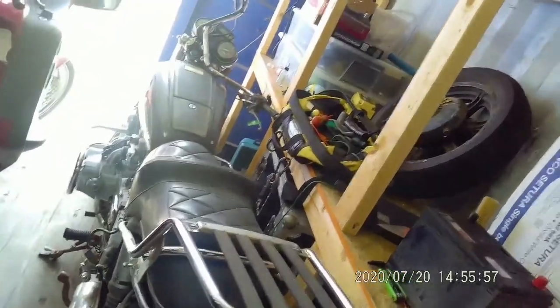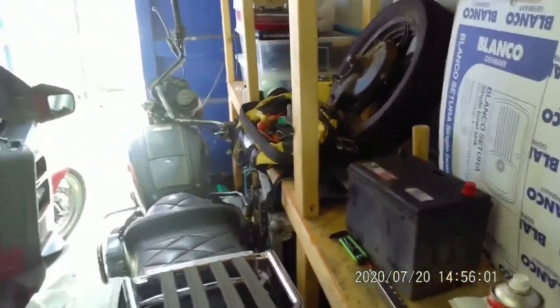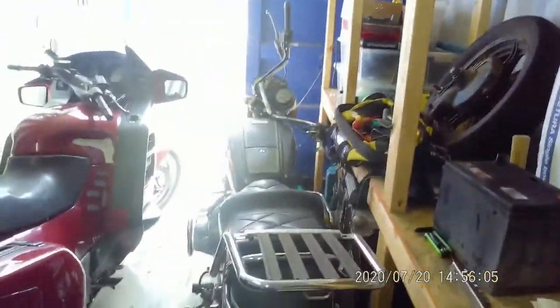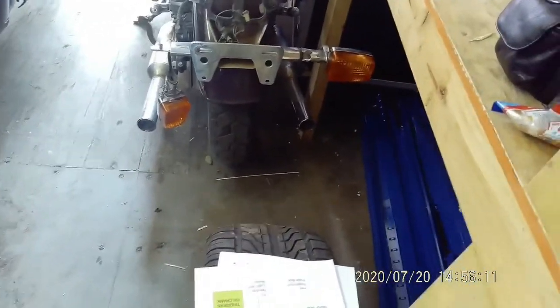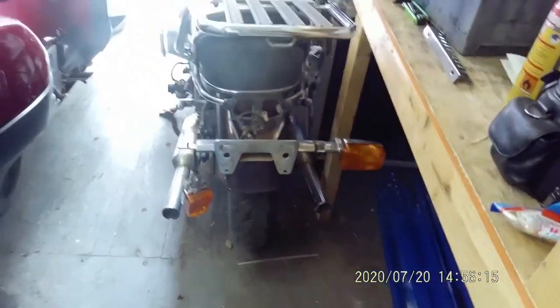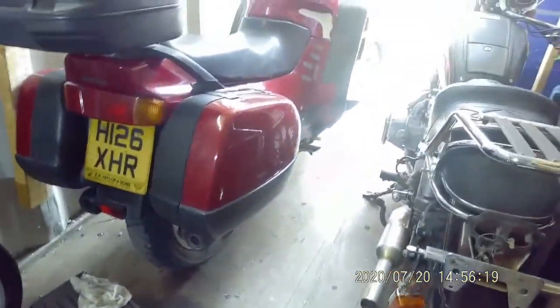And that's the GL1100. I've had to take the handlebars off just so I can get past the two of them, because they're not as slim as they used to be. But the bike's all there — we had to take the indicators off and the tail light off for it to actually fit up the bike rack, bike trailer, when we picked it up.